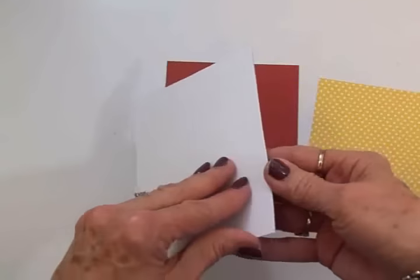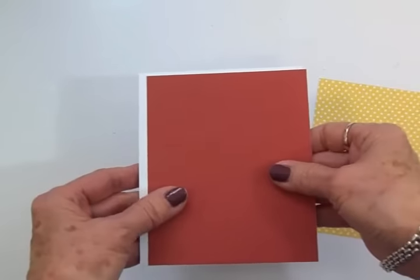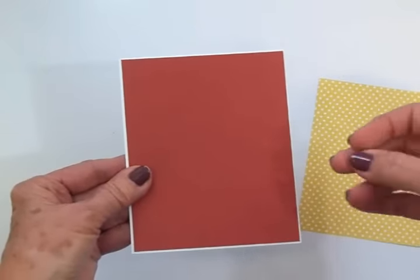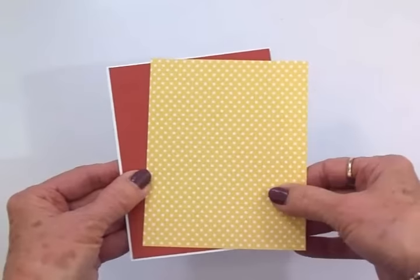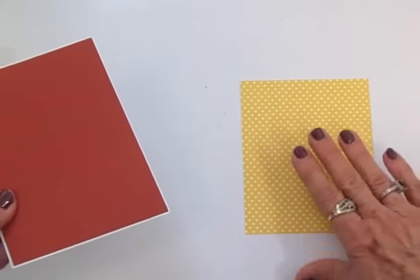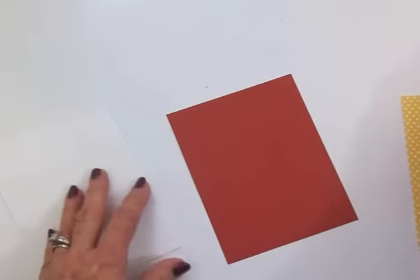We'll start off with a white card base, and this is a portrait style card that is folded at the top. On top of that I have kind of a cranberry red — I like it because it looks like some of the colors of fall leaves. Then on top of this we've got this mustard yellow and white polka dot. I'm going to put the image on this first and do the stamping, so we're just going to go ahead and get this adhered to the front of the card.